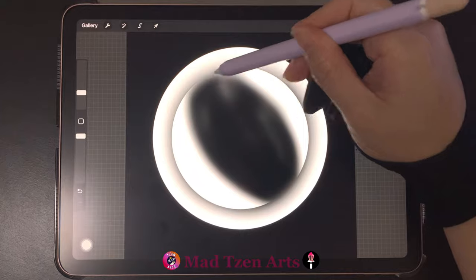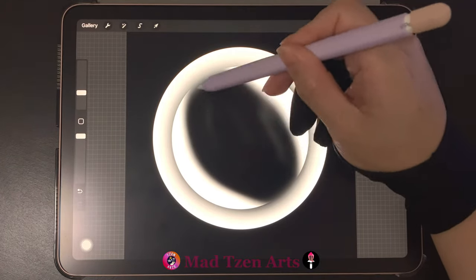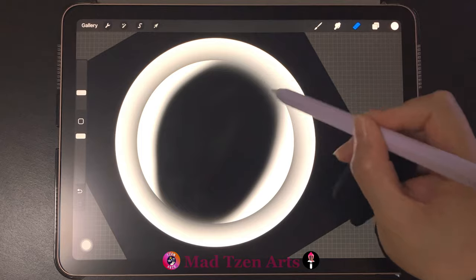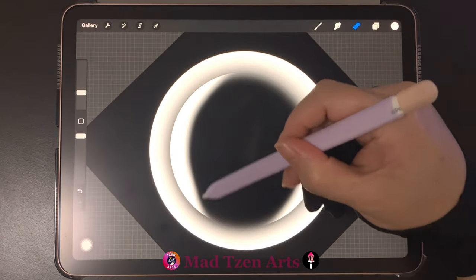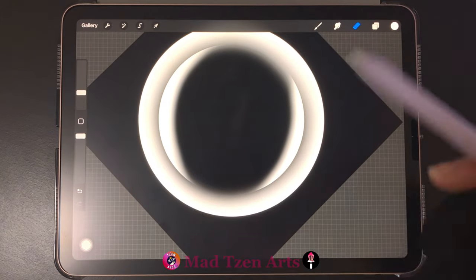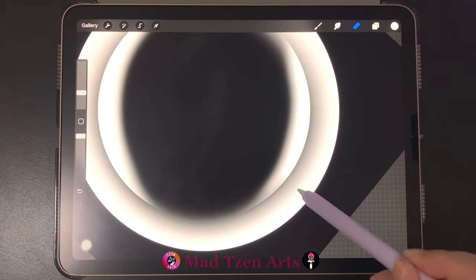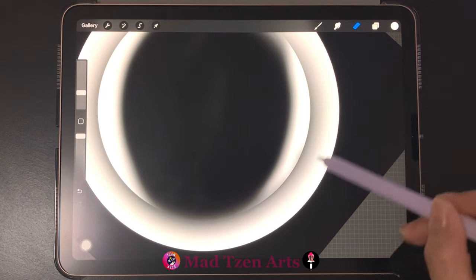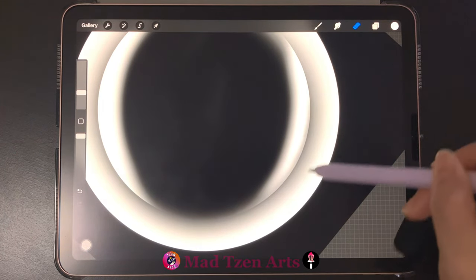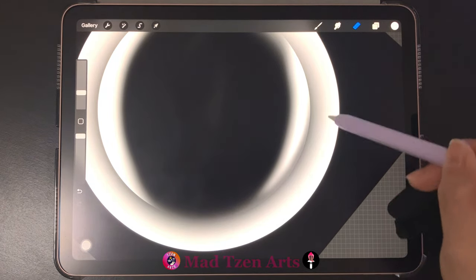Just remember you don't need to rush — take your time until you're happy with the result. After you're happy with how you deleted the middle, go to the outer edge of that smaller circle and start deleting the hard circular line. You can see that the hard line for the smaller circle begins to disappear as you erase. Do the same for both sides before we continue.